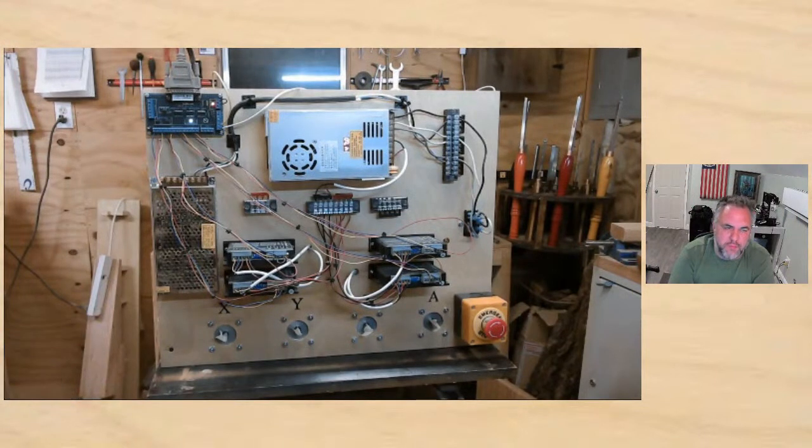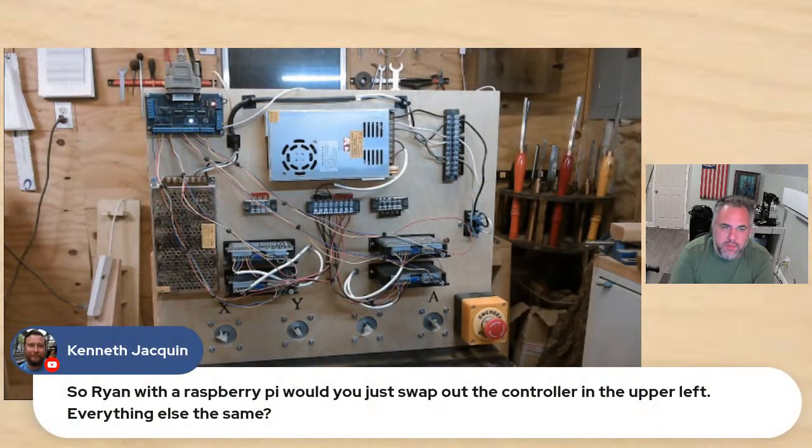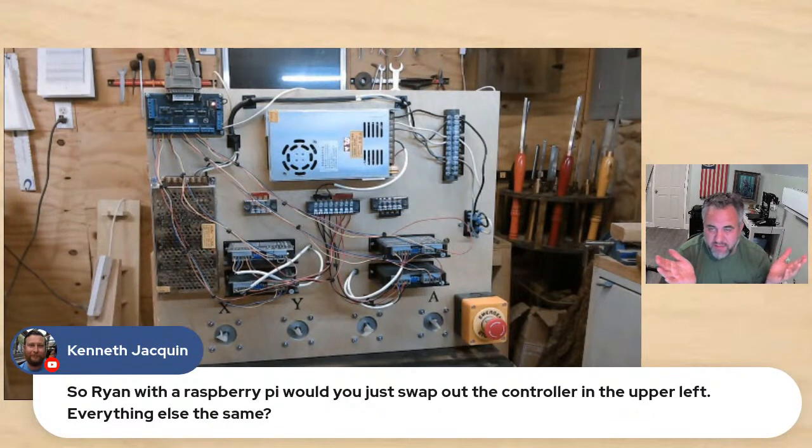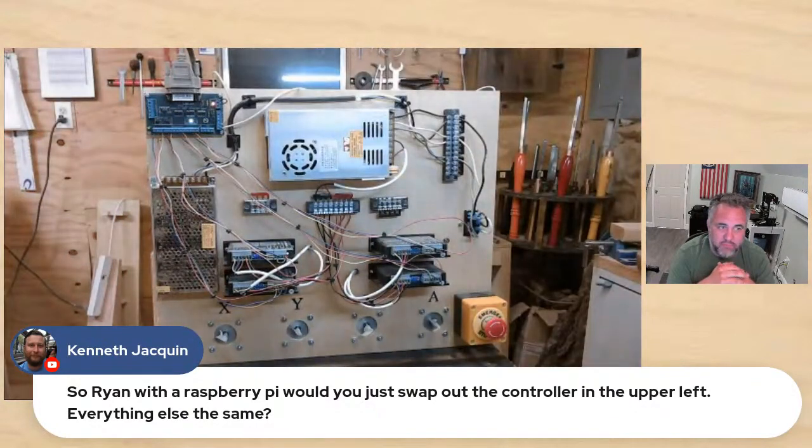Ernest says he didn't have a problem with EMI until he got a VFD. I've got a VFD but mine is mounted on the wall far enough away. Mary says she'll ground them into the ground on the controller. Kenneth asks if there are any limitations to the Raspberry Pi for 3D carving or fourth axis. So far I've had no limitations with it. To be fully transparent, I never do any 3D stuff because I don't have V-Carve, but I've had no problems whatsoever. The fourth axis — if you're talking about a rotary, you'll just have to stay tuned — we're working on it.